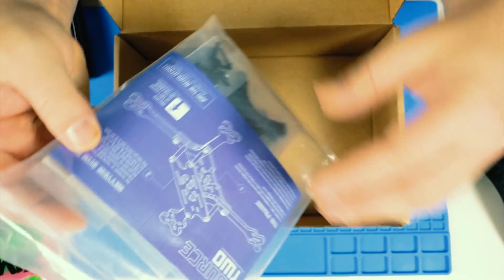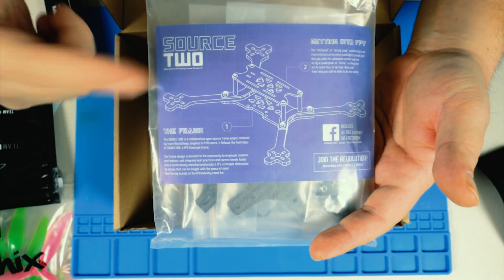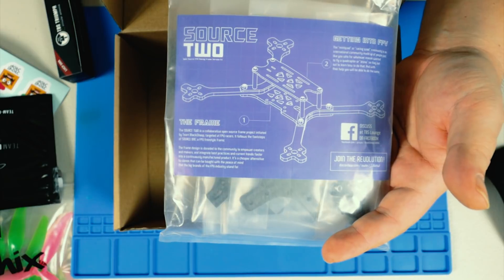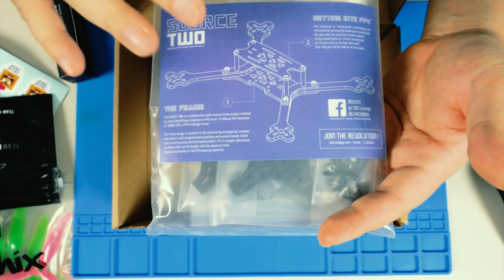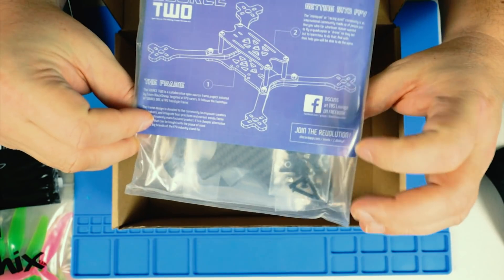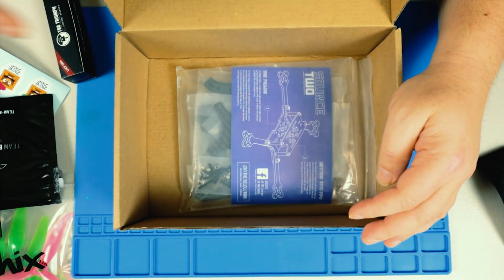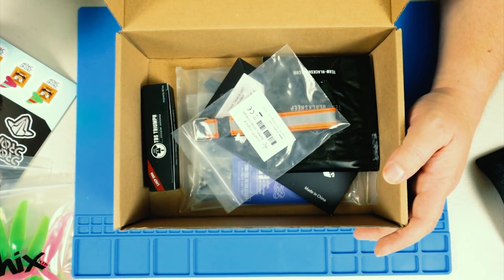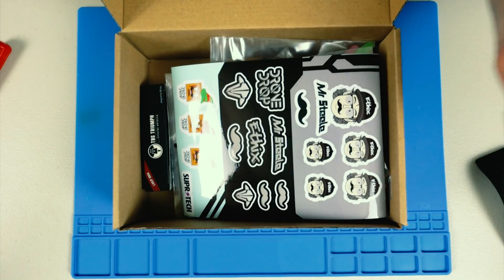Oh, that is cool — I was actually thinking about picking up one of these frames and I didn't, and I'm glad I didn't because now I have it. I've been really intrigued about this Source 2 — it's basically an open source carbon fiber frame that Team Black Sheep came up with. It's completely open source, so people make mods, improvements, and changes. To recap: the Source 2 frame, two stubby Triumph antennas, screen protector, earbud, battery strap, three sets of props, and a sticker sheet.